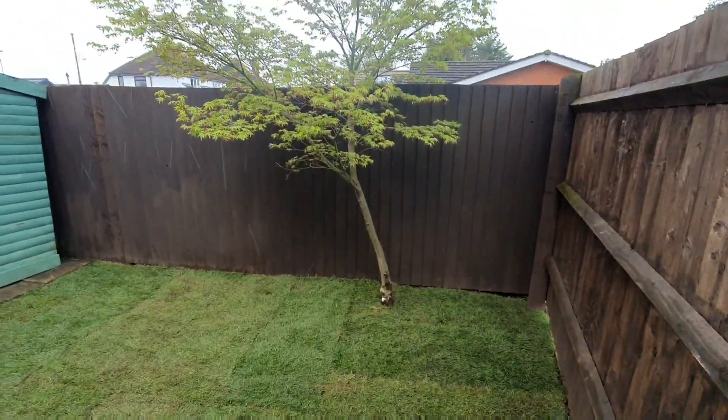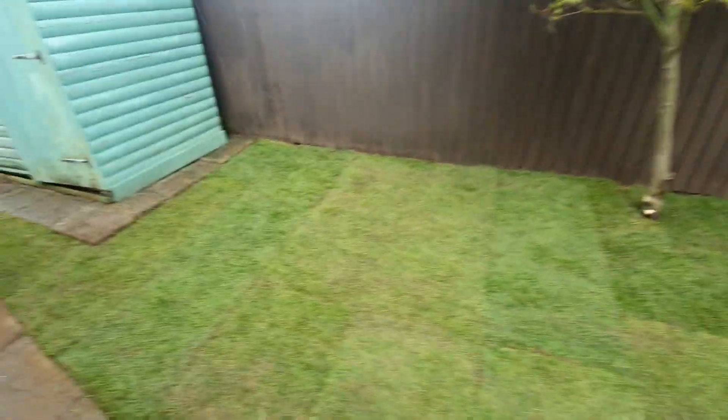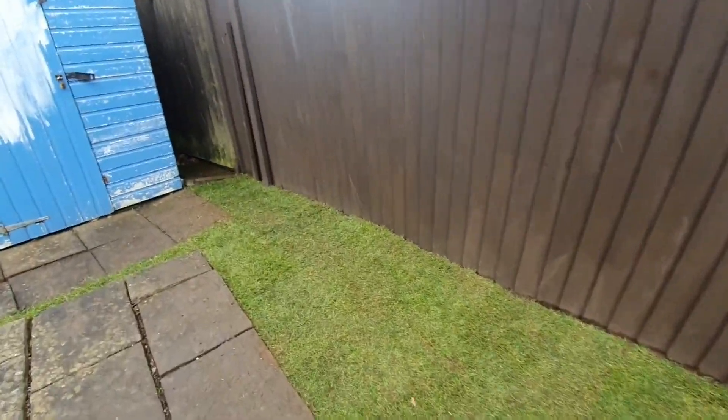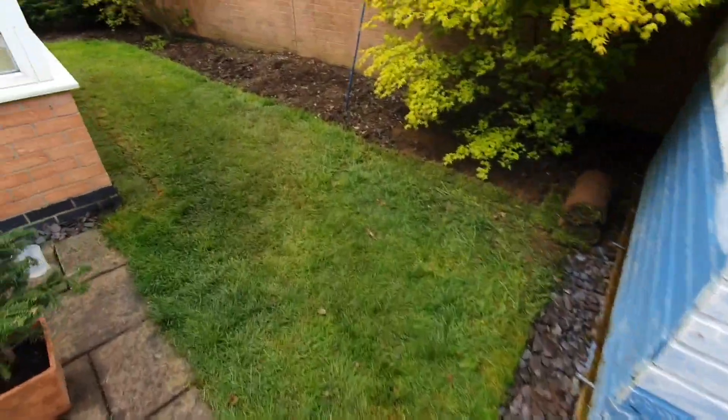I whipped off a couple of the lower branches on the Acer, leveled it all off, and as you can see it goes all the way through to the end here. Started at eight, been laying the turf all day, and even managed to fit in a few extra bits.